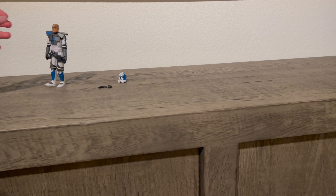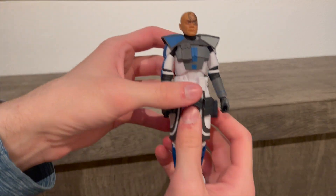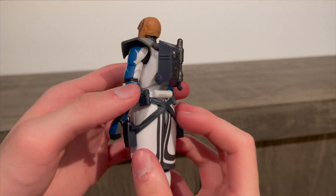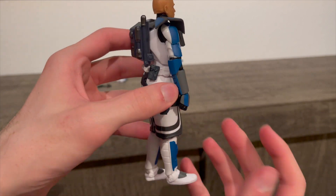We'll open it because we can't really review it in the packaging. So yeah, we got him out of the box — he just doesn't want to stay properly. Here he is. This is what it looks like, 360.